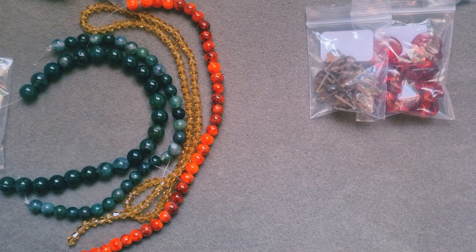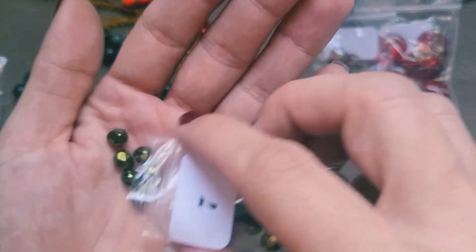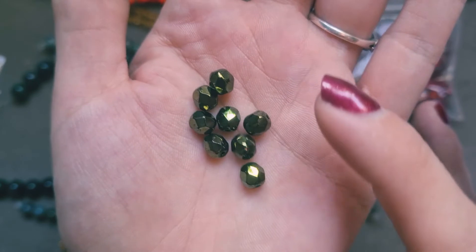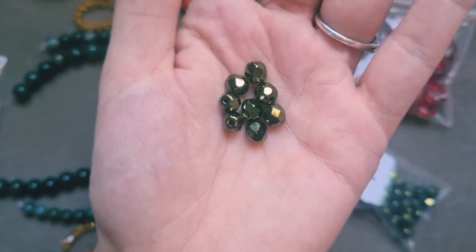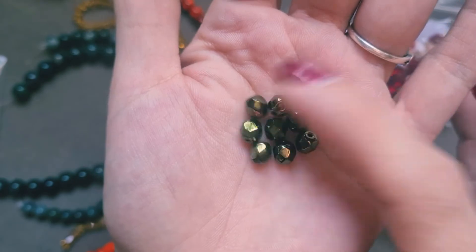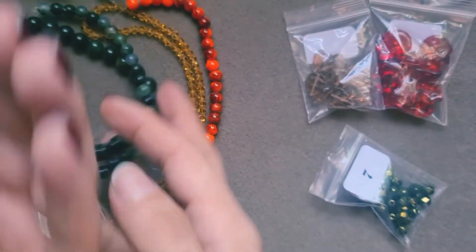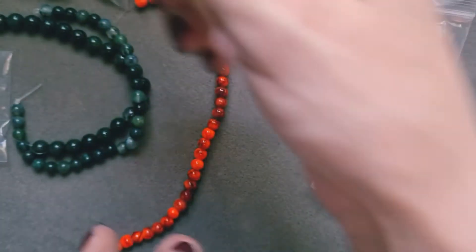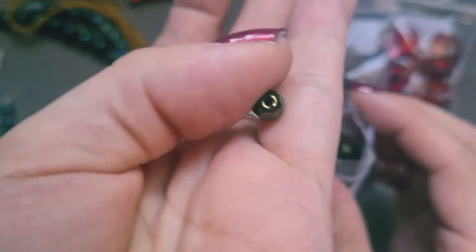Next is bag seven: this is 30 pieces of 6 millimeter Czech fire polish dark green round beads, and they are beautiful. They have like a vintage look to them, but that green just comes through. In the bag they didn't look that great, but when you take them out they look beautiful. They will go really nicely with the moss agate, I think — you could do something incredibly beautiful with that. They also go quite nicely with the orange, reflecting the oranges in the green. Beautiful. The hole is very nicely cut — not sharp at all. Beautiful.